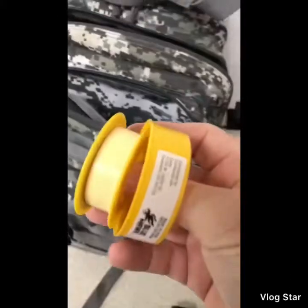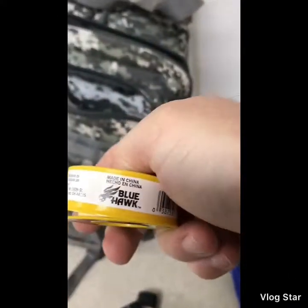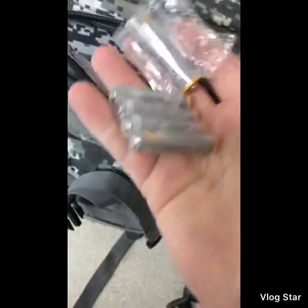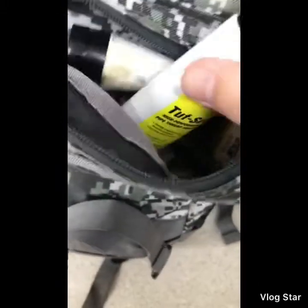I also keep a yellow marker in here — yellow is for natural gas, if you didn't know. Batteries for my flashlight, and a badge for a shipyard I'm in the middle of working at.